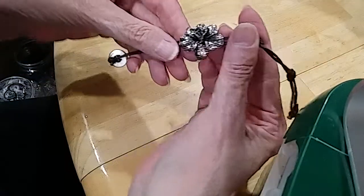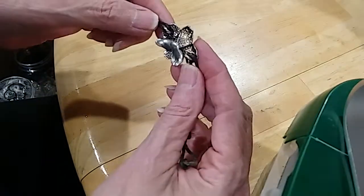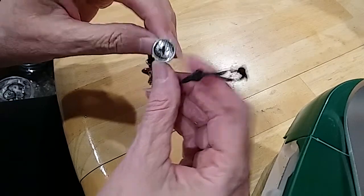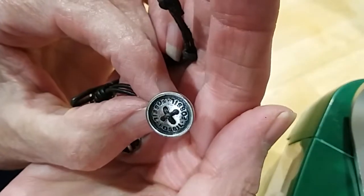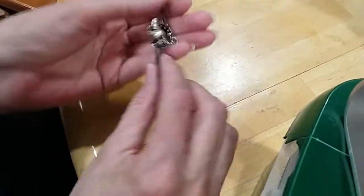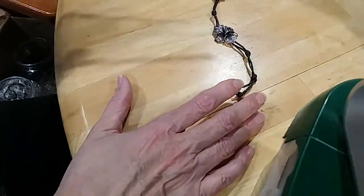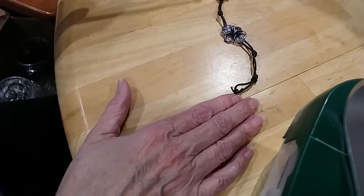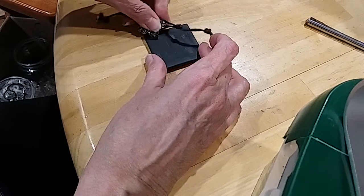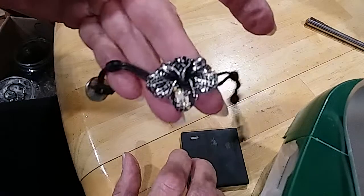The next is this beautiful orchid. Here's the back — it is a button. It's the Fossil brand. Very very cute, very pretty — it's gorgeous. It's not magnetic. It's got a copper base but it's very pretty.